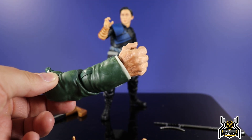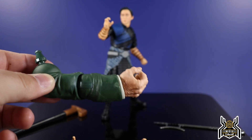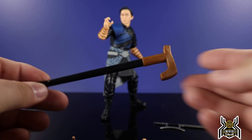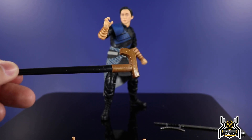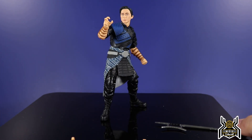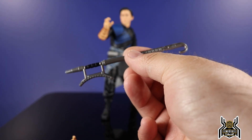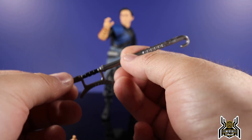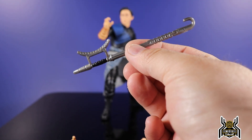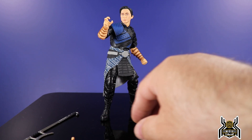He comes with the right arm for the Mr. Hyde Build-A-Figure. You can see there's a little bit of sculpted hair and a wash to show that detail. We get this big cane — a huge chunk of black plastic with brown plastic at the end. Not a lot of detail but it looks cool and it's quite large. We also get this other weapon done in dark gray plastic with a little black for the handle. If you guys know what this weapon is called, please let me know in the comments.